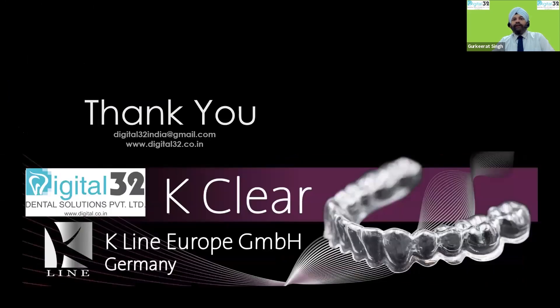Thank you again for being here today. I would really appreciate your feedback — you're most welcome to visit our site and share it. K-Line Clear Aligners are provided in India by Digital 32 Dental Solutions Private Limited. Thank you very much and signing off for today.